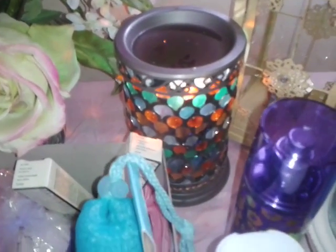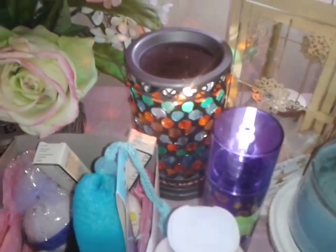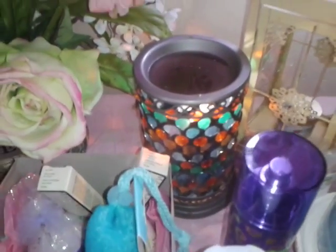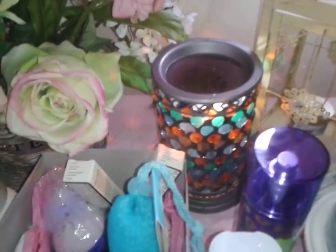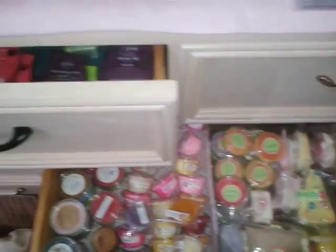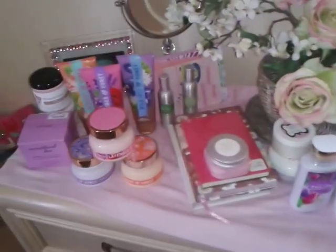I don't use this one every day because I don't want to blow my bulb — I don't have any 40-watt replacement bulbs at this time, so I'm trying to preserve it. This is also kind of how I store my wax, but that's a whole other video. If you want to see that, comment below. This is my wax room — Bath and Body and all that kind of stuff. Wax, wax, and more wax.